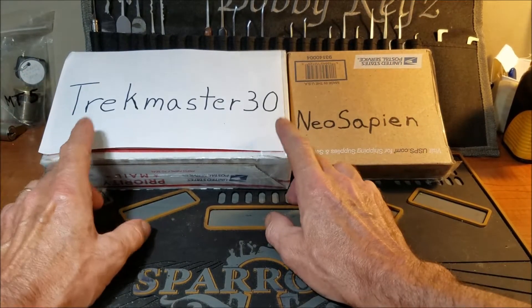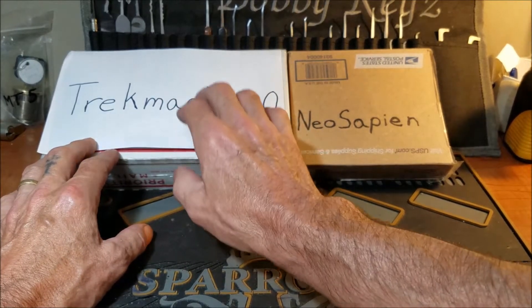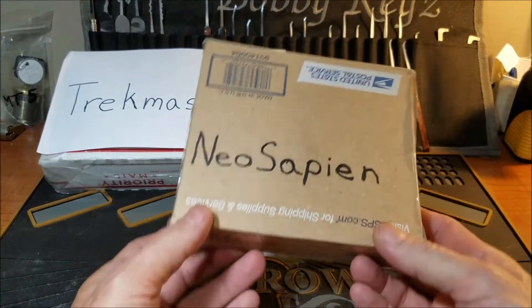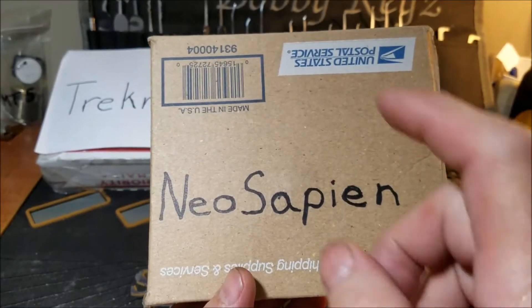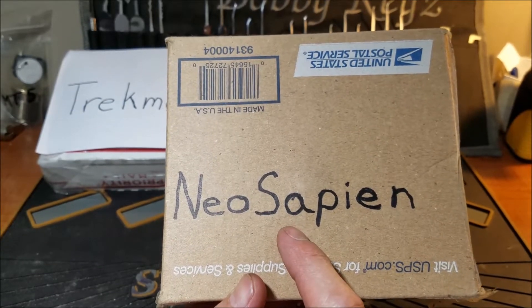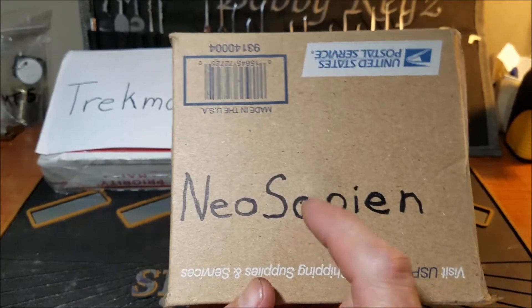I've had this package here from Trekmaster30 and I know it's going to be amazing because I've already seen three of these packages opened up. But we'll get back to this one in a minute because we have another small package here from a newcomer in our community. This guy is pretty awesome — he puts out some really really good videos.